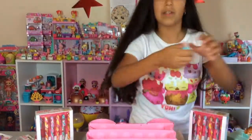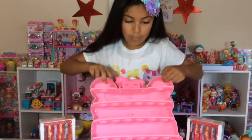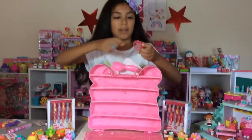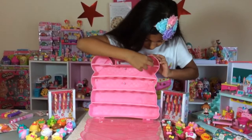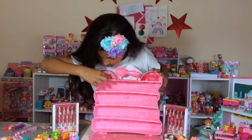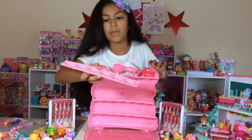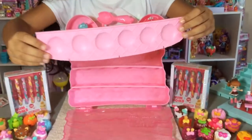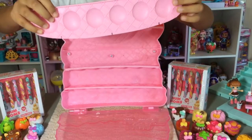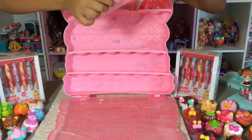You can just store your Num Nums in here. That's how you stand it up. I think I want to store all my Num Nums in it. I'm just going to store them on here quickly so I don't really have to waste time on this video. The whole case is waffle shaped, and the shelves are also waffle shaped as well. It's just like a Shopkins case, actually.